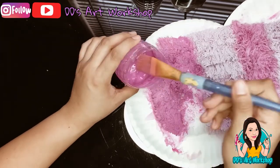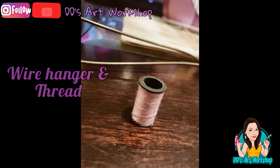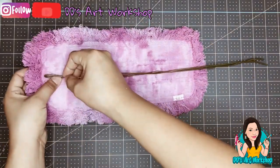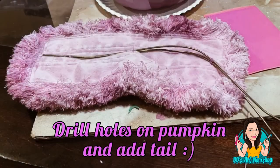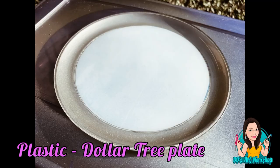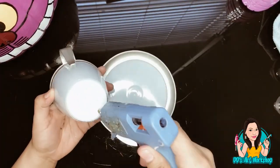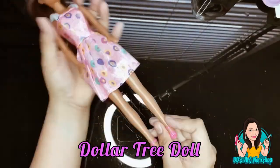To attach the tail to the pumpkin, I used a wire hanger and some thread — I threaded the wire to the tail, and later I drilled two holes in the pumpkin where the tail would go. For the Mad Hatter's teacup, I used a plastic plate and cup from Dollar Tree, spray painting them white and silver to give an elegant look, then simply glued them together.